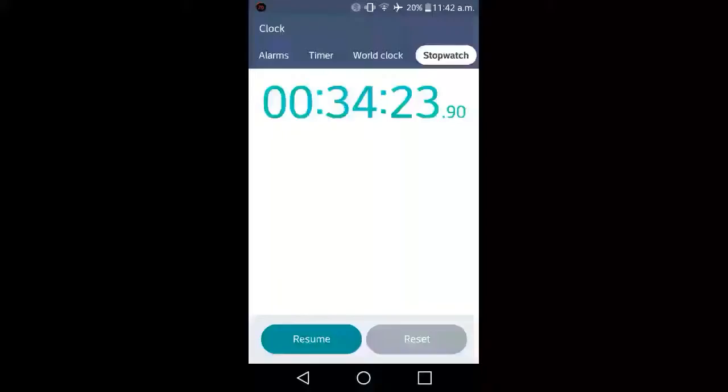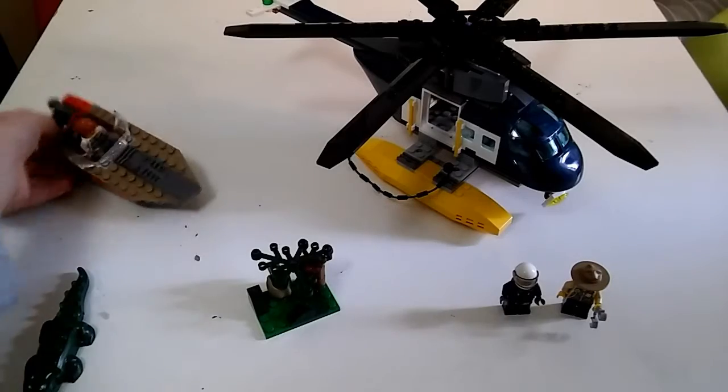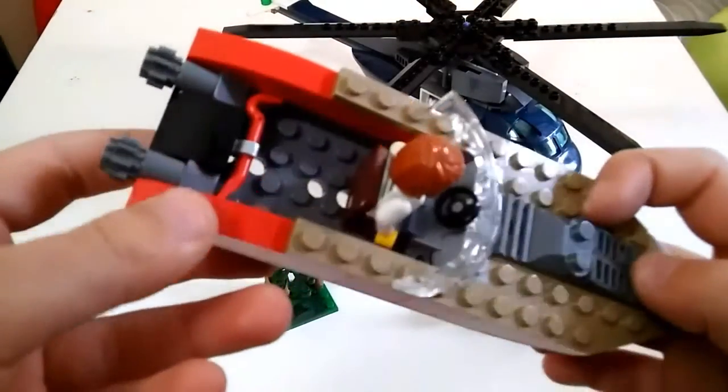I couldn't actually find how many pieces it had, but people were building and it took 35 minutes. Here it is all together — the boat with the lady in it, and the propeller's at the end.